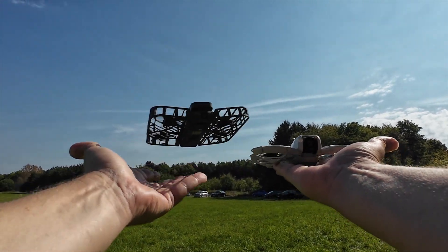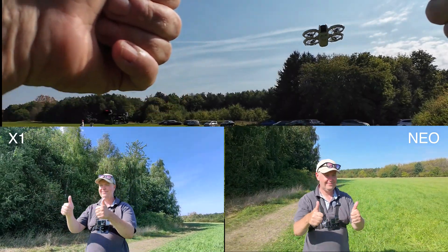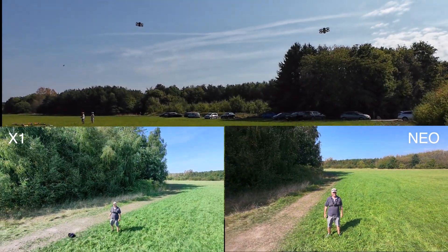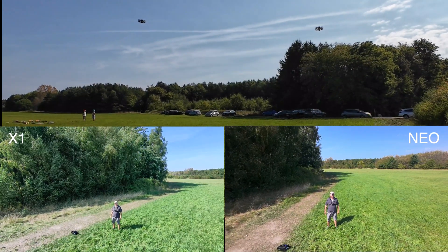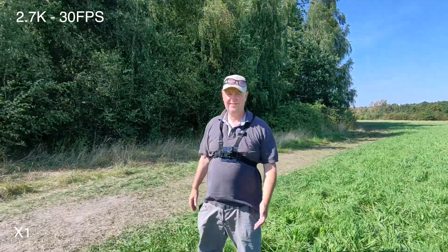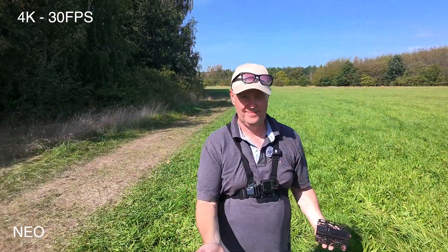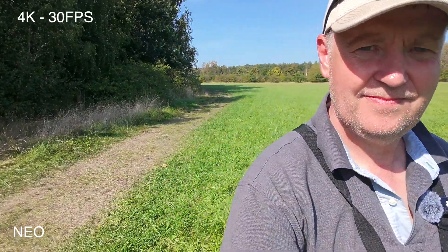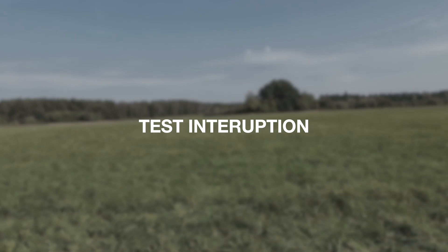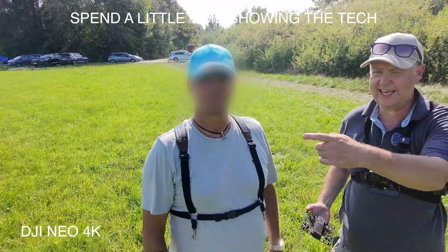Three, two, one, go! One, go! Hey! How do you do this? I'm doing it with my hand. So now it's detected and then it's flying.